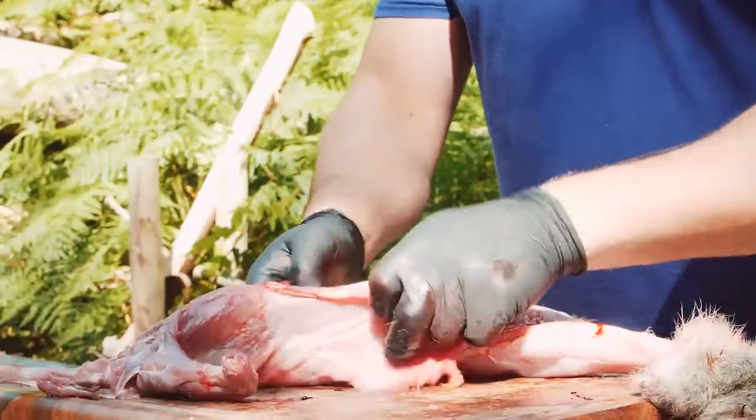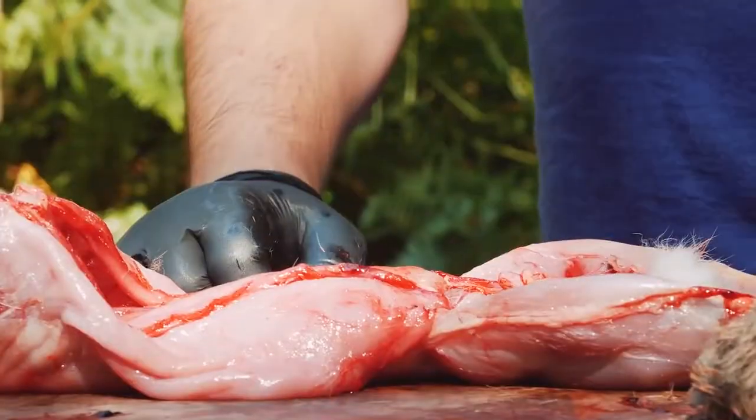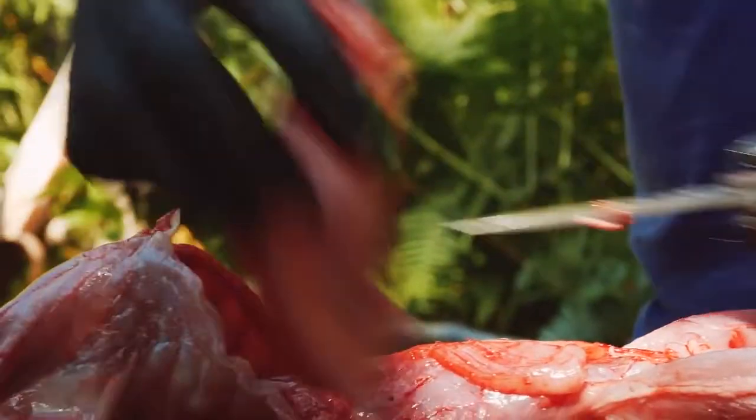So the next stage is now to tidy up this carcass. As you can see we have the flanks here that are going to be cut off, so I'll get my small sharp knife and just cut along.